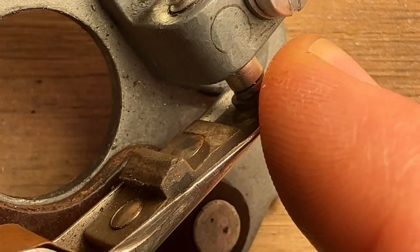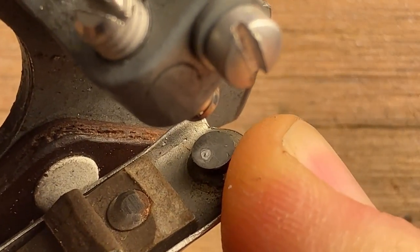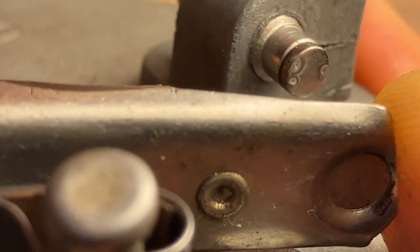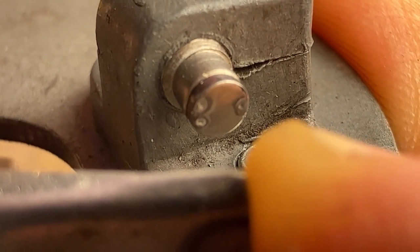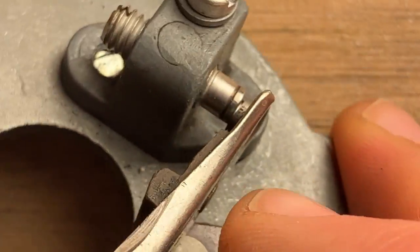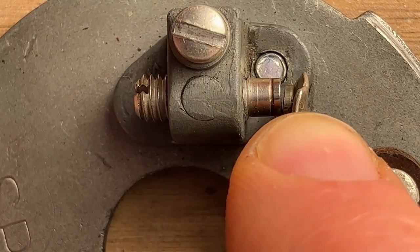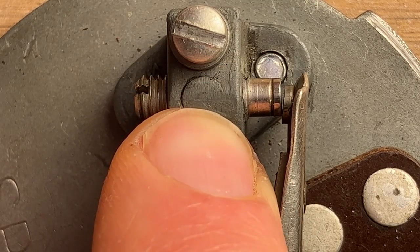If you look closely, you can see a dot on that one. Both of the point contacts are burned. So I have to do two things before I can set the point gap: I've got to clean the points, and then I've got to realign this point block so that they meet properly.